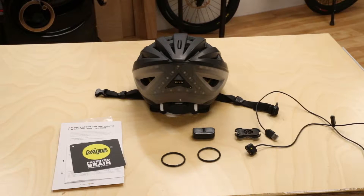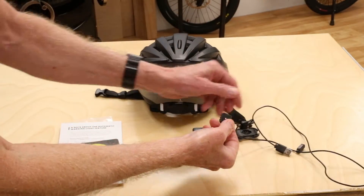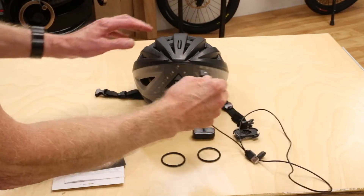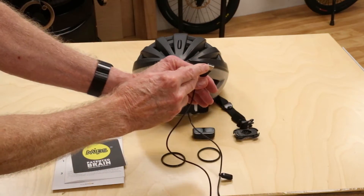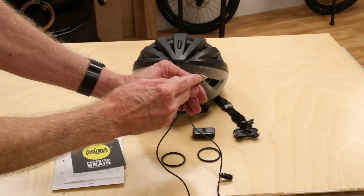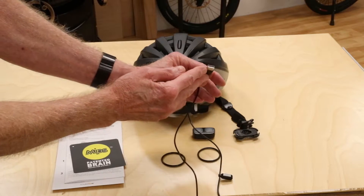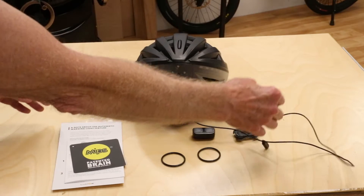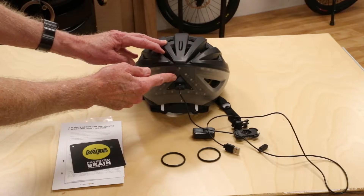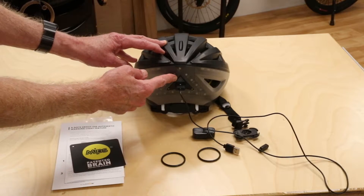This is my Lumos MIPS helmet. The charger magnetically attaches to the helmet, and any 5-volt power supply such as an iPhone, iPad, or any Android device can be used to provide the power. When charging, the light is red, and when fully charged it changes to green.